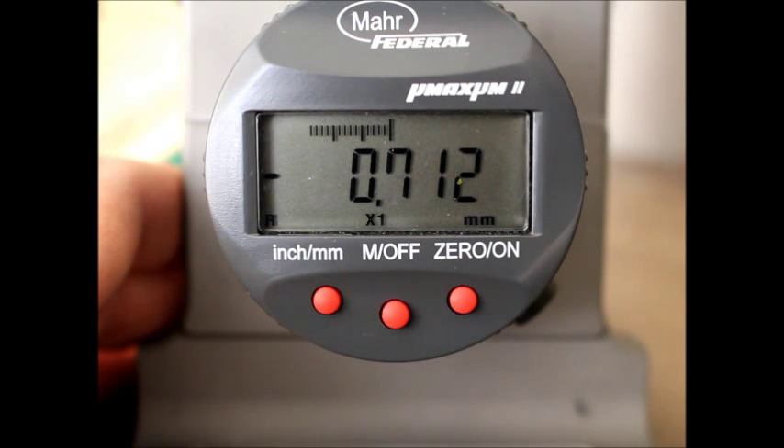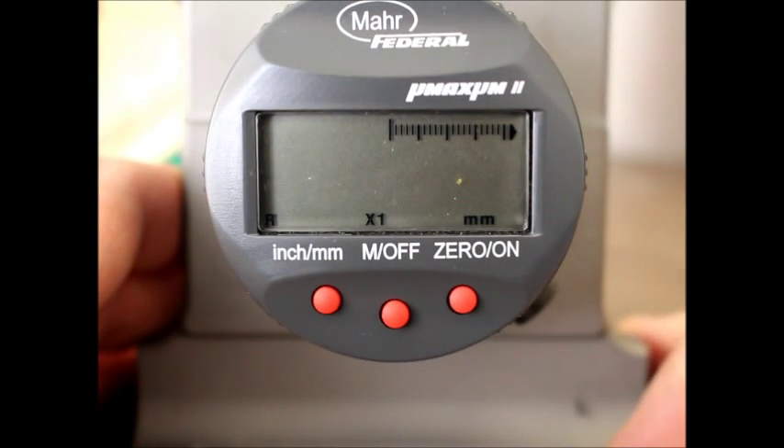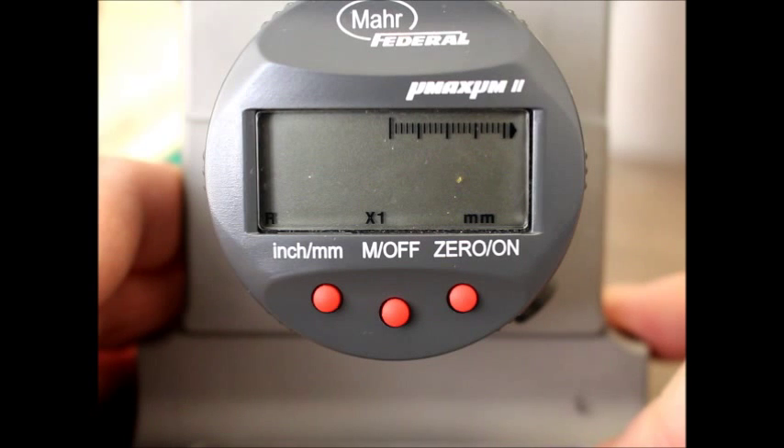However, if you take a closer look at this, you can see that the resolution of that third decimal place is only at 2, 4, 6, 8, and 0. That's not acceptable for J443, so we need to make a resolution change on the gauge.